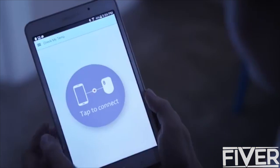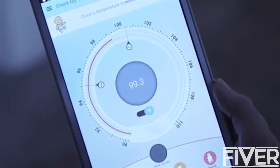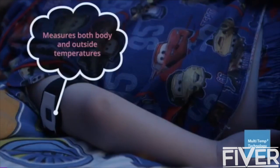CheckMyTemp is simply worn as an armband. It records temperature accurately and continuously and sends the data directly to your smartphone or tablet. It uses our patent-pending multi-temp technology. Sensors embedded in the device read not only body temperature, but also the outside temperature.